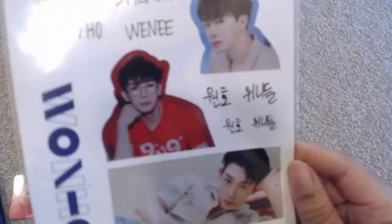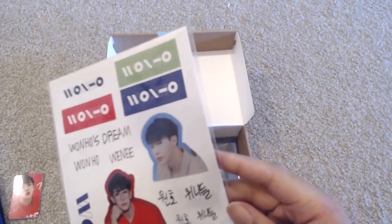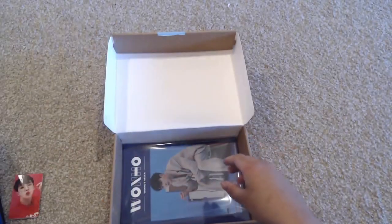We have some stickers — so OneHo and Weenie, it says all on here. That's cute.